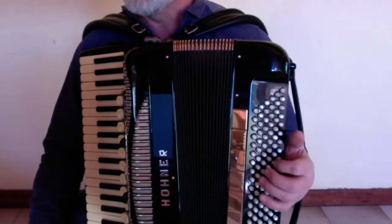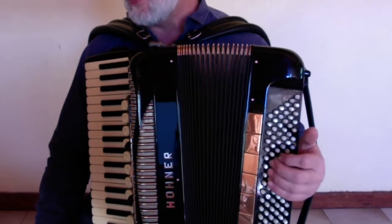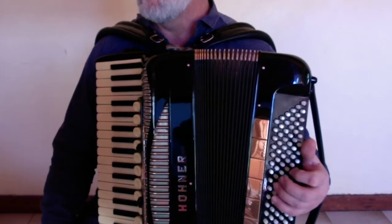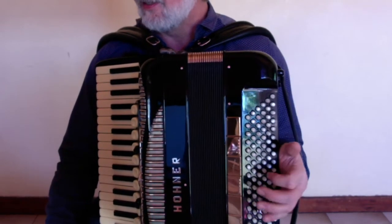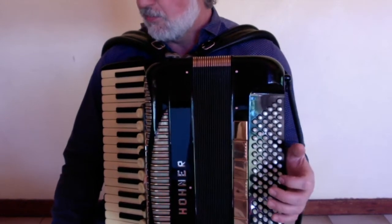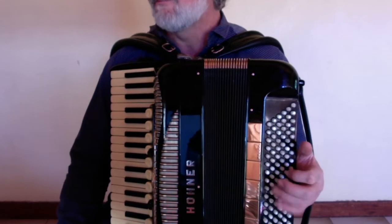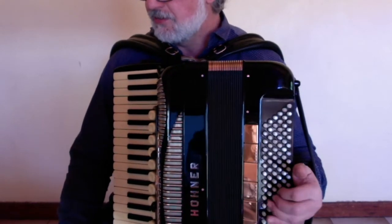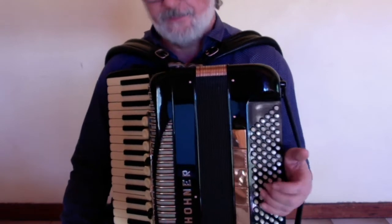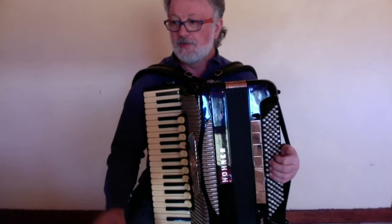Close the bellows. Now down to C-minor. Up to G-minor. And now we skip the D and go to A7. E-major. Down to G-minor. D7. Close the bellows. G-minor. Now again C-minor. G-minor. Closing the bellows. C-minor. G-minor. D7. Down to G-minor. D7. A7 — and that's what happens with the left hand. The bellows changes were happening every second bar.